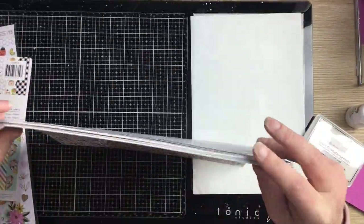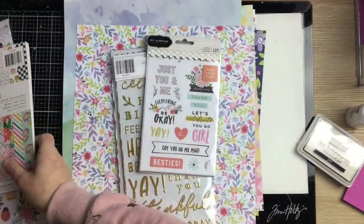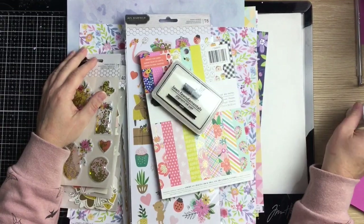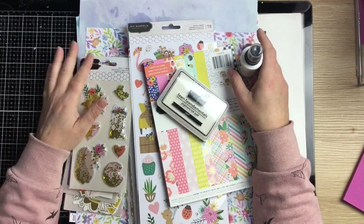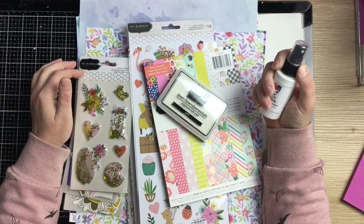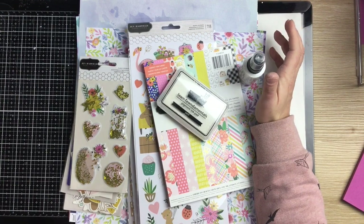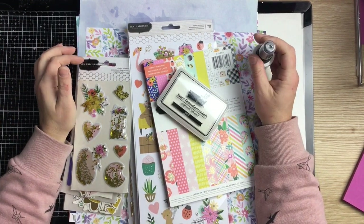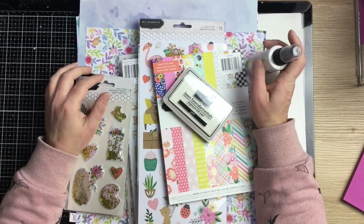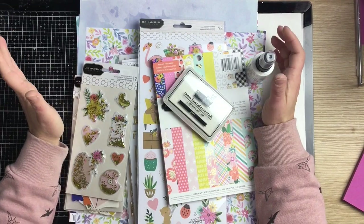So that's my haul — hope you enjoyed it! I've been absolutely manic at work, so creating anything hasn't really been an option other than making cut files for the shop, which is still a very creative outlet. It's really fun to see them go up in the shop and see everyone's reactions and even better to see people use them. Until next time, bye guys!